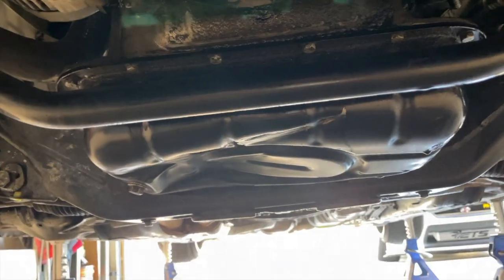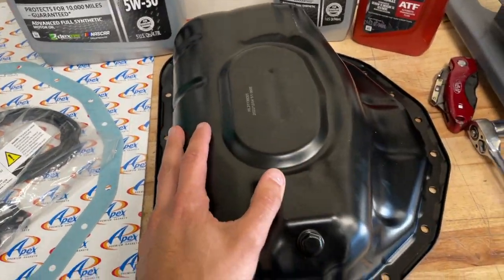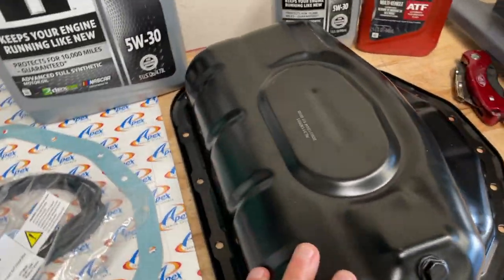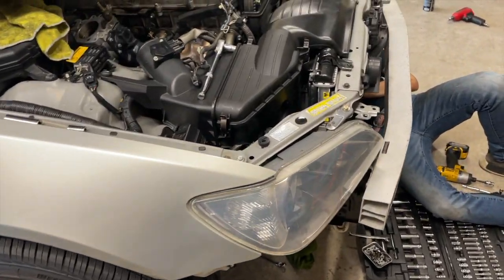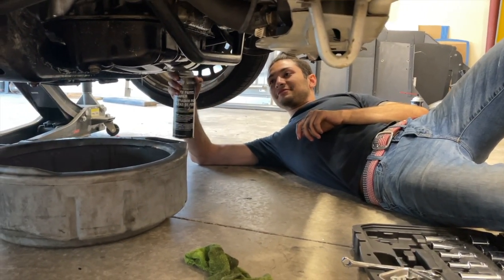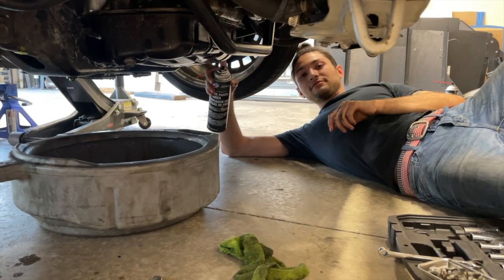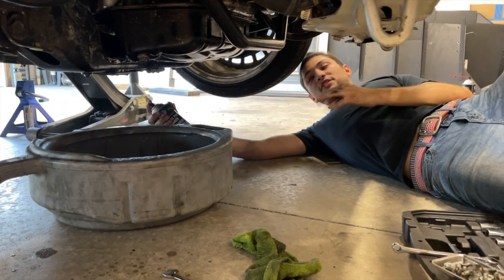And then on the bottom, the oil pan is dented in like a motherfucker. Here's the oil pan. That's what it's supposed to look like.